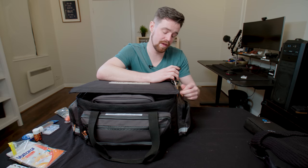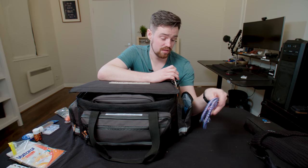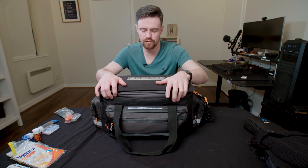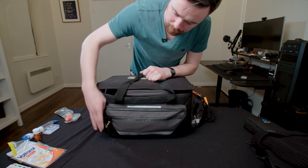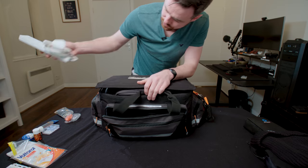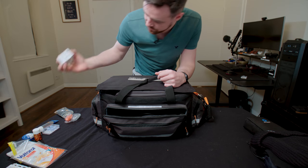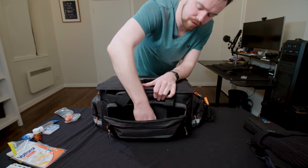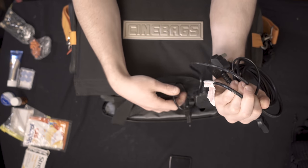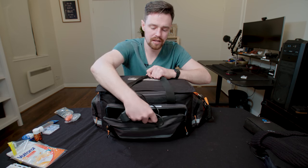On the other side I have bungees — always super handy for strapping stuff down and holding things together. I also have ratchet straps. On the front I have various power cables: a power extension cord with four sockets, a cube tap with three sockets, an IEC cable (kettle lead), and a figure-of-eight cable. Super handy cables to have — you can never have too many and you never know when you'll need them.